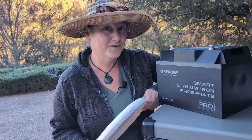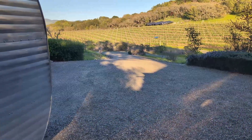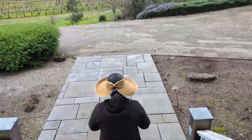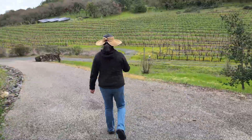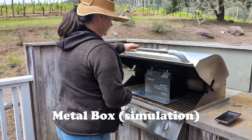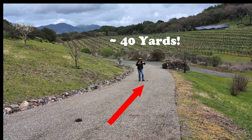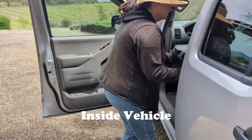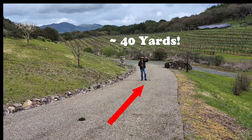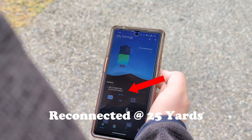Now let's see if this Bluetooth will go the distance. We test the range of the Bluetooth under three conditions. The first is open air with no obstructions — it reaches about 40 yards before dropping. Then we put it inside a grill to simulate a metal battery box; again, it reached about 40 yards. Finally, we placed it inside our truck, and you guessed it — it reached about 40 yards. To reconnect to Bluetooth, we had to get within 25 yards of the battery.